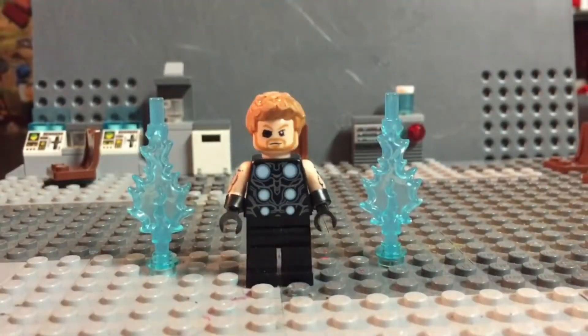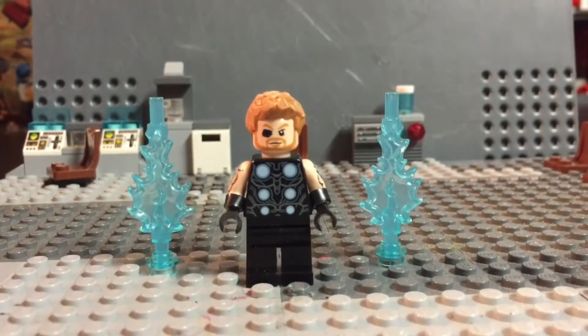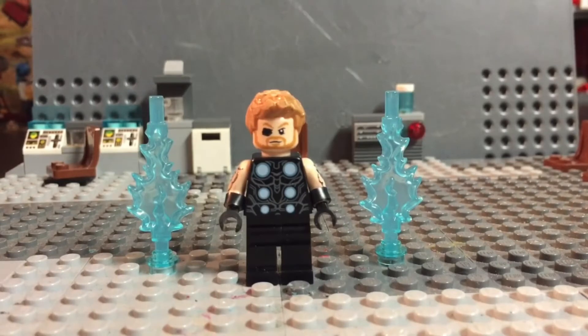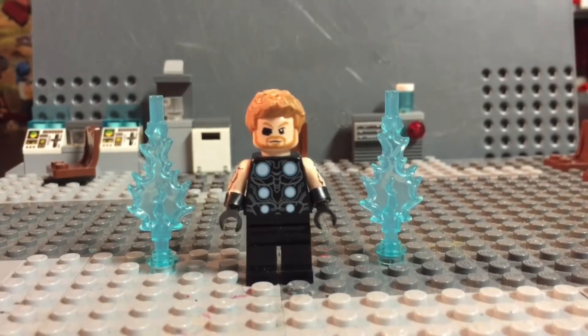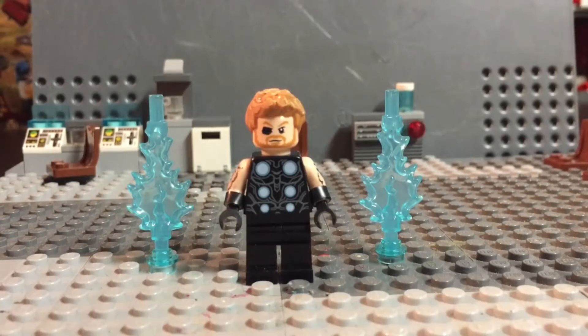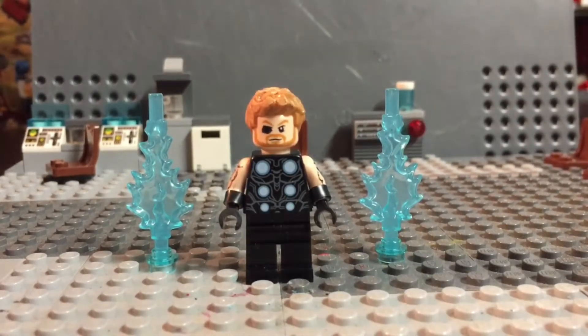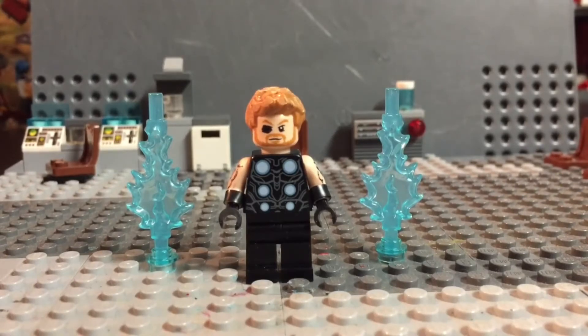I have it right here. There's also maybe going to be a video on the Hulkbuster one. I don't know if I'm going to record it or not, but there's probably going to be a review but not a build. So I recently got this set today, and I made this minifigure today because I wanted to edit it.